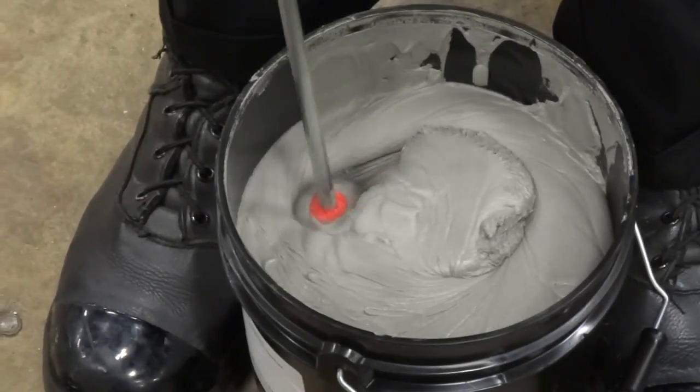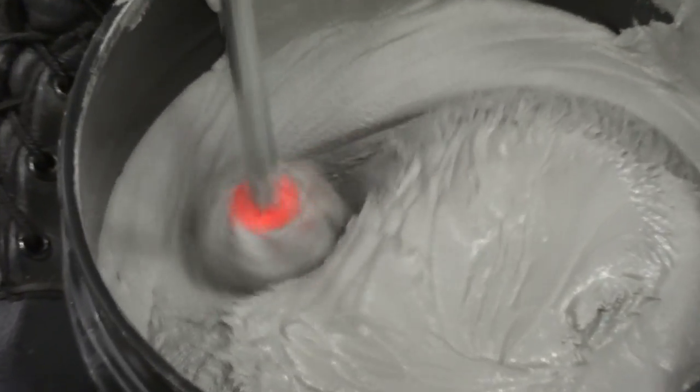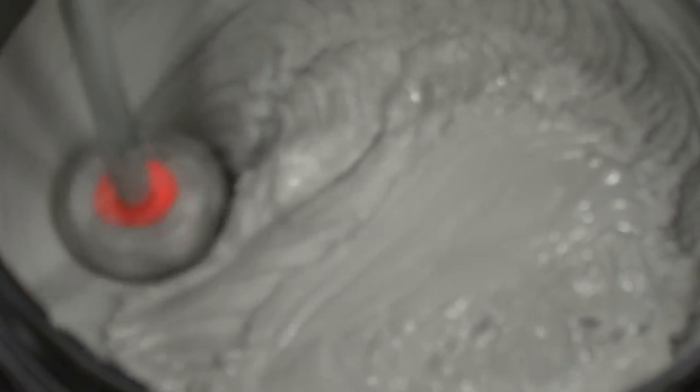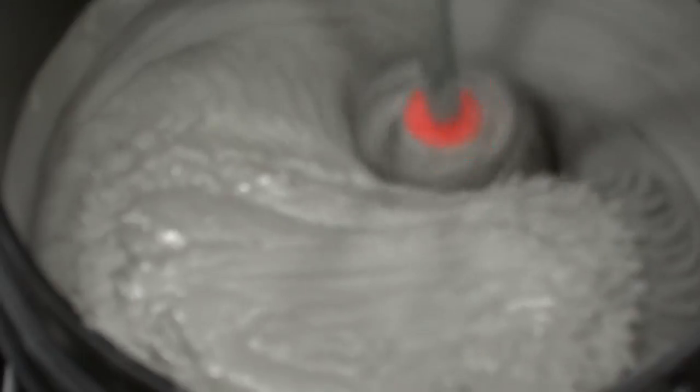We're going to start at the first layer, mixing this paste to a nice creamy consistency — rotating the bit around the paste. We are not mixing air into it; we are simply mixing the paste and folding it within itself. I'm bringing the bit up. You can still see some lumps in the paste — we are not done with the first layer yet.